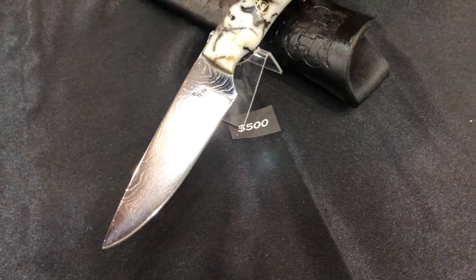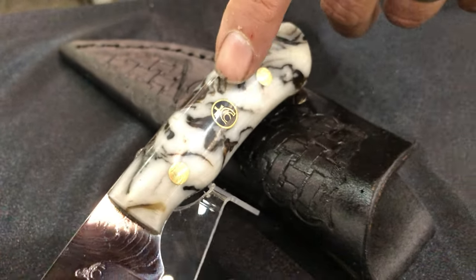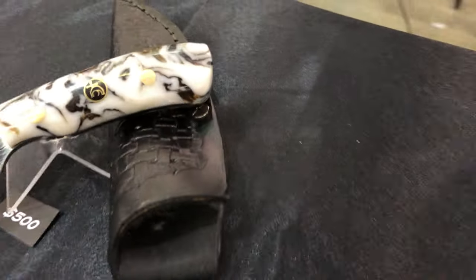You'll notice in the blade handles I have a mosaic pin with my shop mark. Being an ordained minister, my maker's mark is the tomb with the stone rolled back and the cross of Christ behind it.